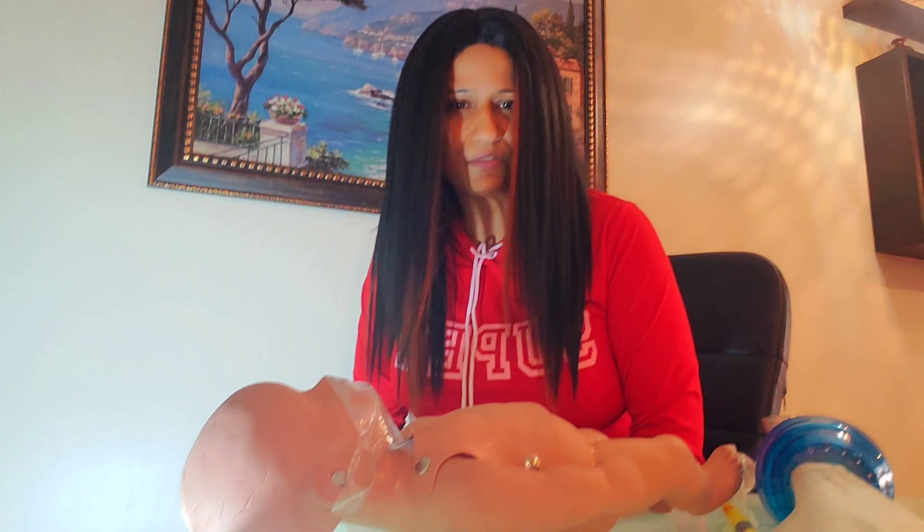Hello guys, good afternoon. This is Professor Henderson. Thank you for tuning in to my YouTube channel. If you're new here, welcome to this family. Today I wanted to provide a five-minute technique on how to perform CPR for an infant. According to Erikson's theory, an infant is someone who is 0 to 12 months of age.